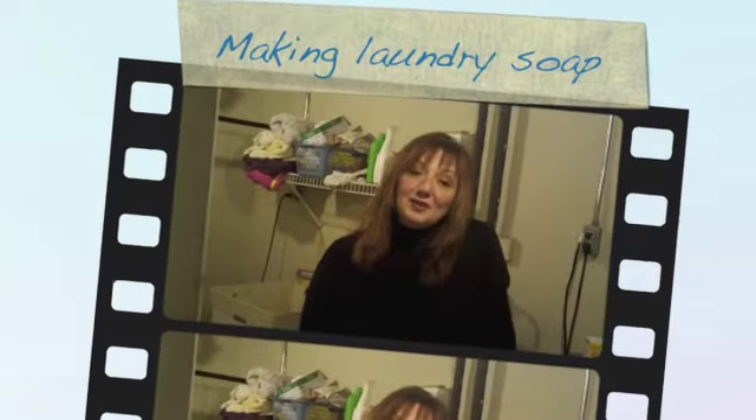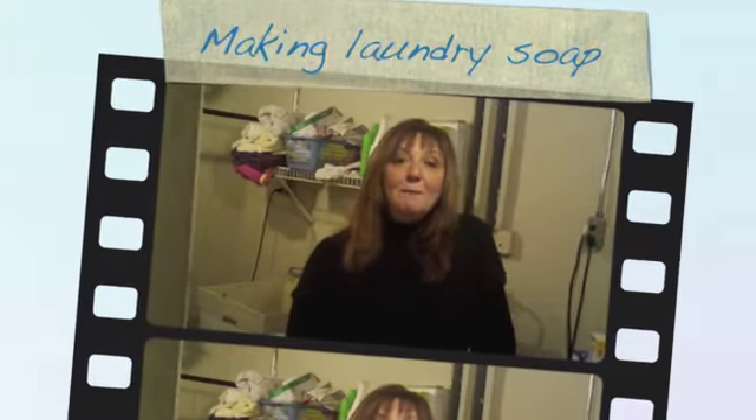Hey everybody, you know what my New Year's resolution is? I'm going to save some big bucks in 2012 by making my own cleaning products. And I'm going to show you what I've started with.